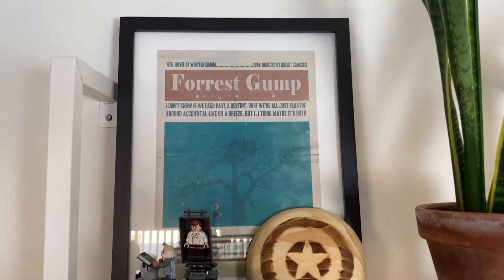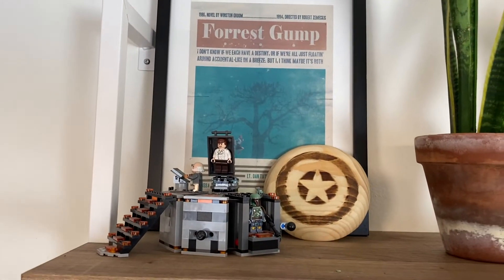Depth and layering. Try creating depth by layering pieces. Pictures are great for this — they create height while you can put decor right in front of them. Super cute tall piece and then little cute pieces in front.